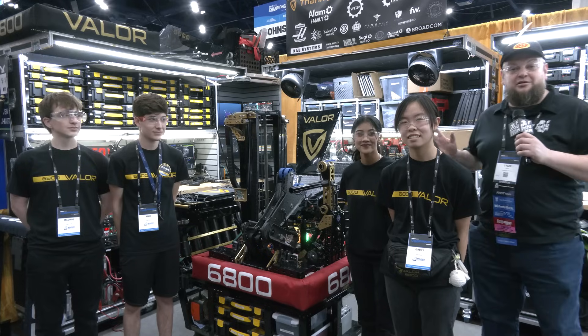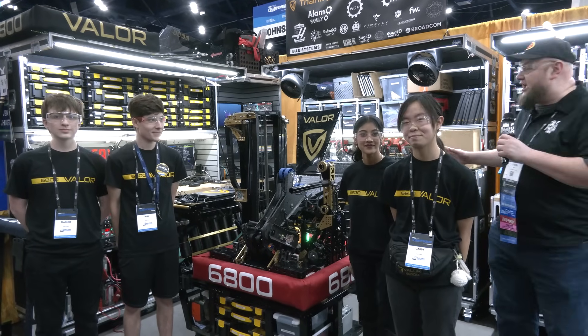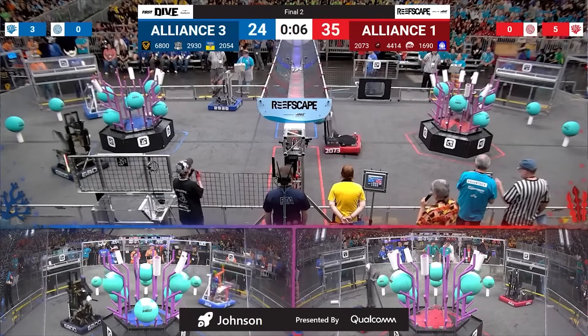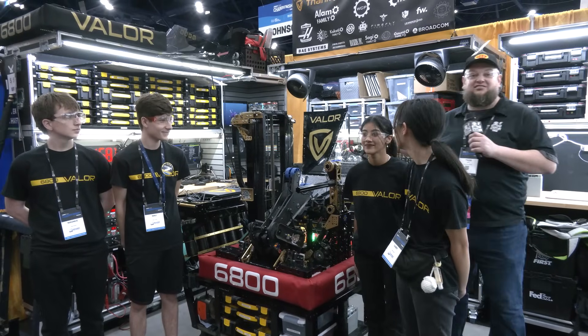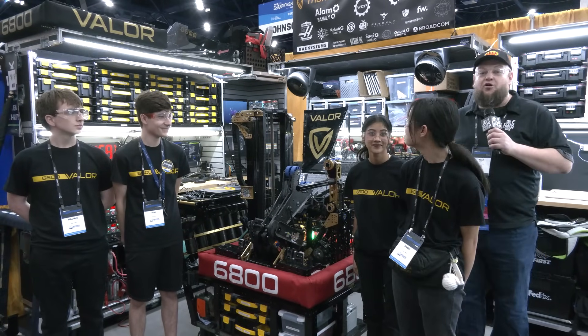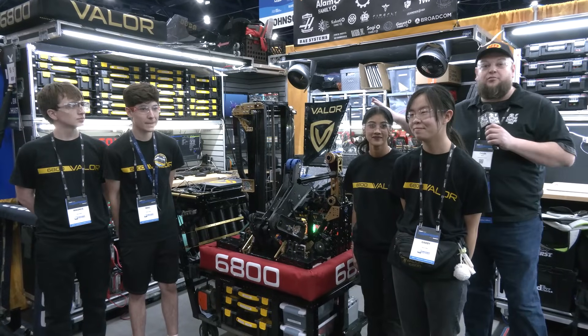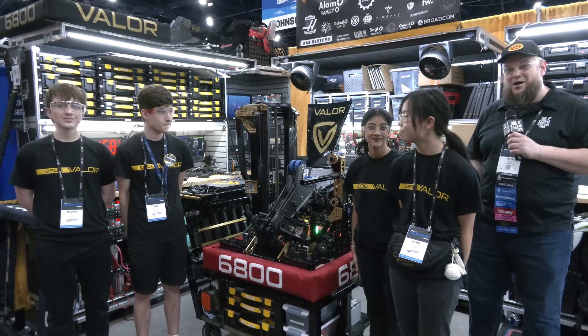Hi everybody, it's Tyler here checking in with team number 6800 Valorant Championship. Absolutely phenomenal performance — Texas champions, congratulations on that. Looking really good here at the World Championship as well. They have an incredible climber system. I love great funnel systems, and they're able to just pick up, score, super-fast, effective cycles. I can't wait to dive more into everything in this robot. Let's learn more about them coming up here on Behind the Bumpers.